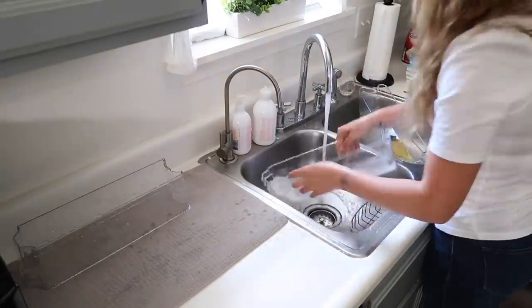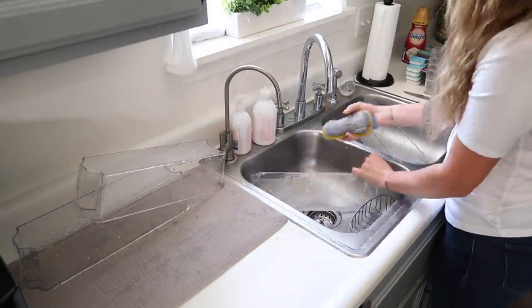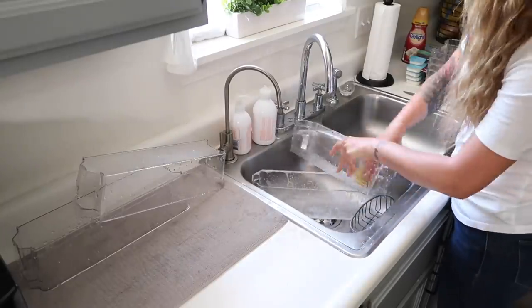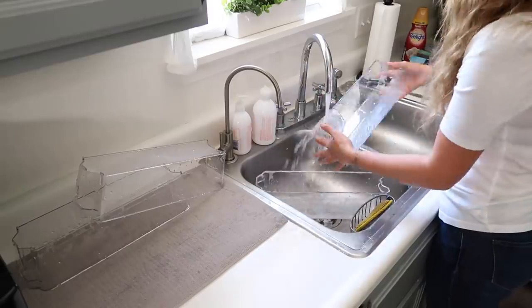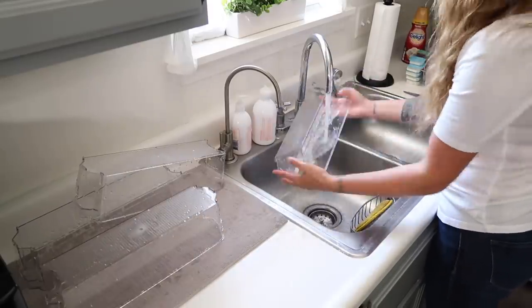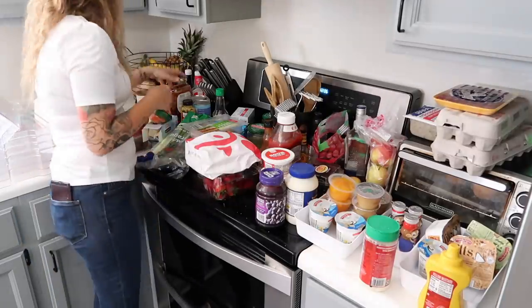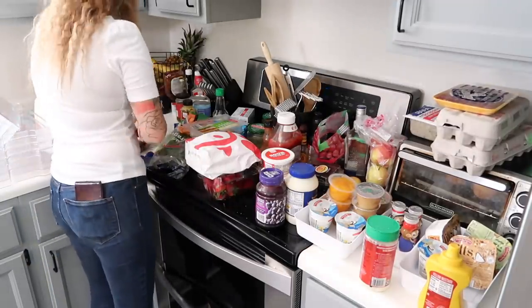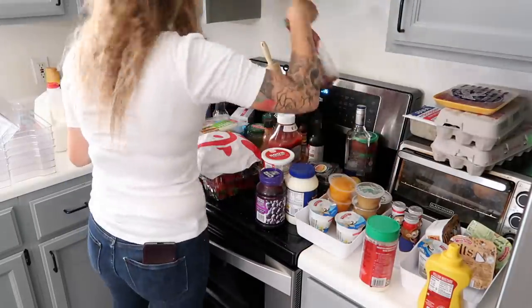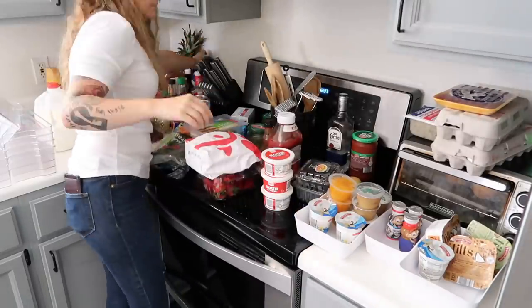I do always like to go ahead and wash any organizers I'm going to be using around food items, so I'm giving them a really good wash right here and then completely drying them all off. Then I'm going to start sorting through all of the food into categories first, which will make it a lot easier to put everything into the organization bins in a way that makes sense and creates a sustainable and functional system.